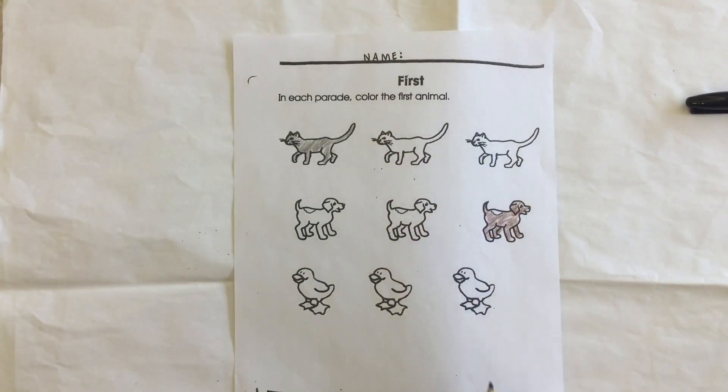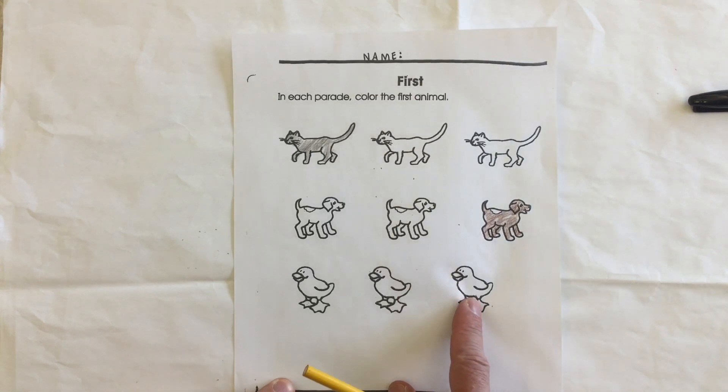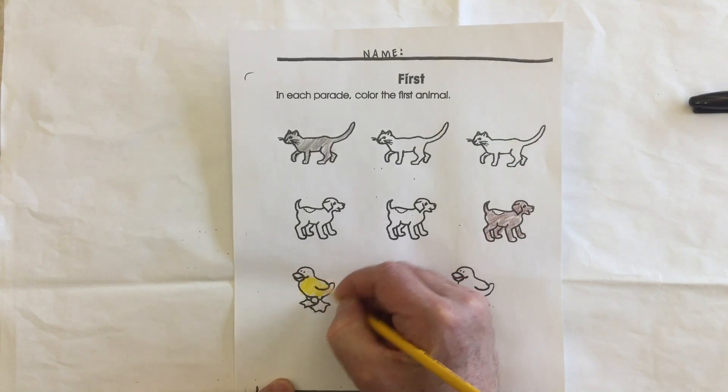And here we've got some little ducks. Again, we're looking at which direction they're going, and we want to only color the first — not the last, not the second in the middle, but the first. This little guy here is going to be colored in because he's the first duck.